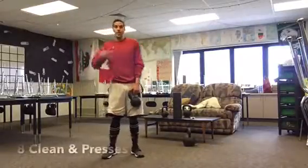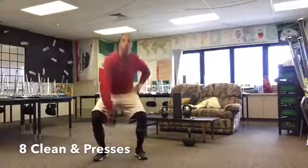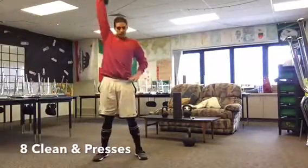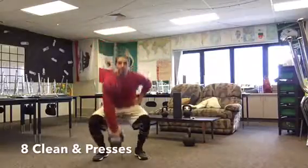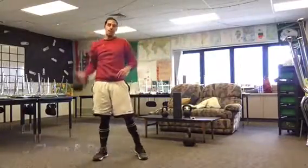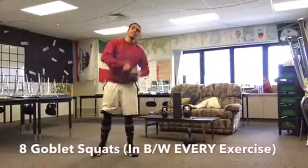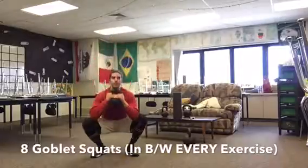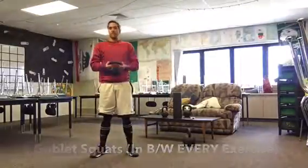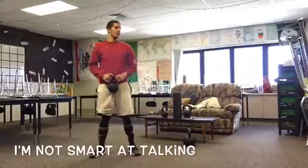After that you're gonna do a clean and then a press — combine the clean and the press. From the floor go up to that clean position, then press above the head, come back down, clean, press above the head. Eight with the right, eight with the left. Make sure you're in control of that weight the whole time. After the clean and presses, eight more goblet squats — grip the kettlebell with both hands and squat.